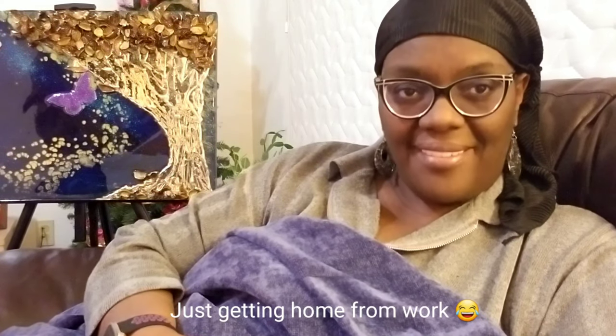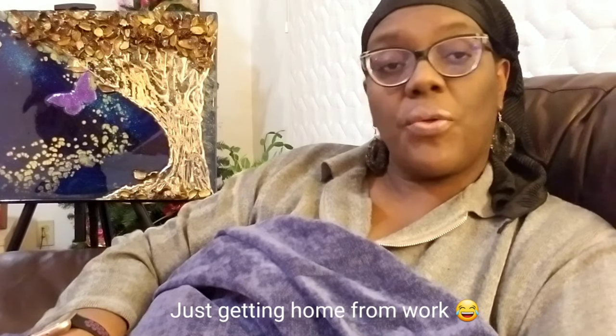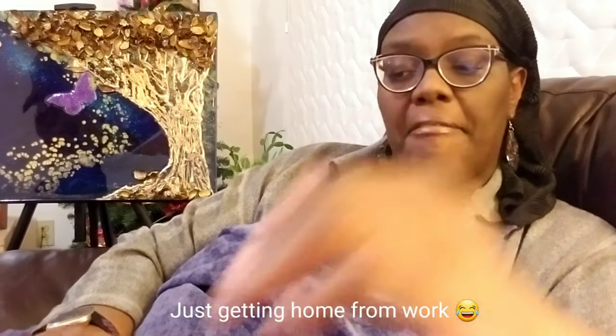Hello Arctic fam and friends, it's your girl Nisha W coming to you from the top of the world, Barrow, Alaska. In today's video, I'm going to be showing you how to make some very simple little coasters. I love making coasters, and for this particular project it was a commission — this painting right behind me is called the golden tree.